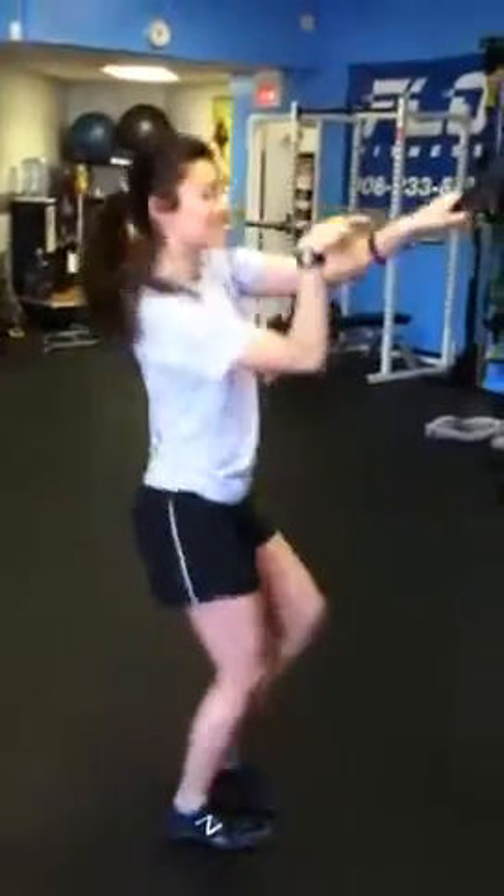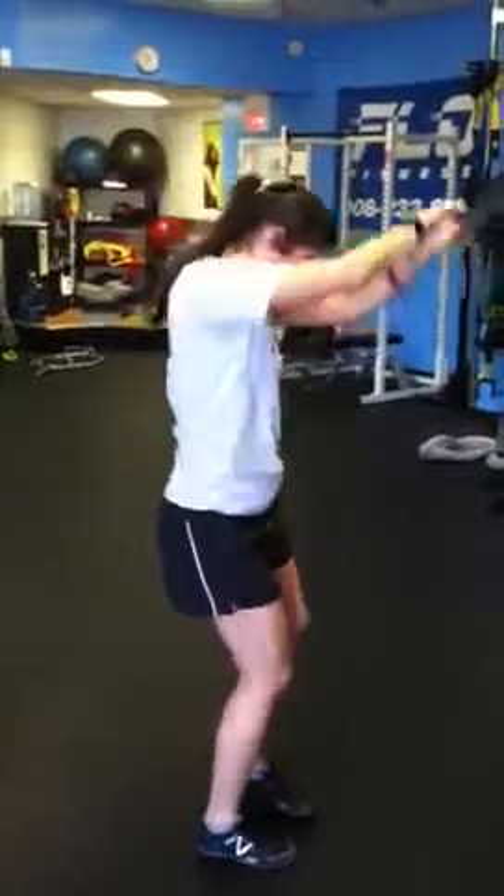All right, we got Janelle here at Flo. You can keep dancing. This exercise we call Beat It. All right, that's not the exercise.